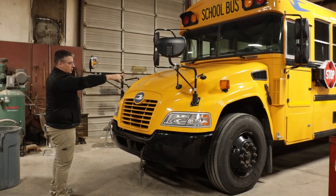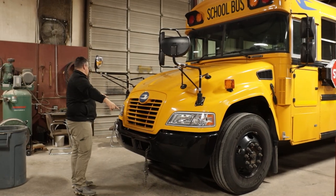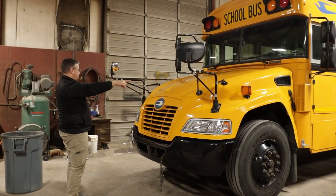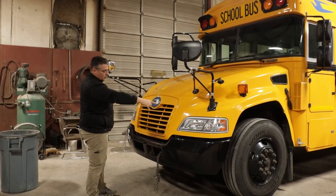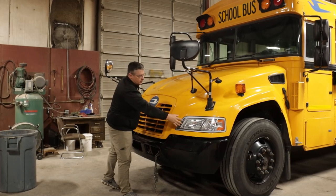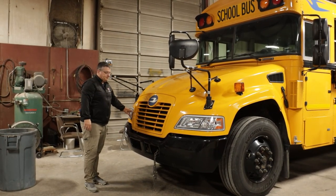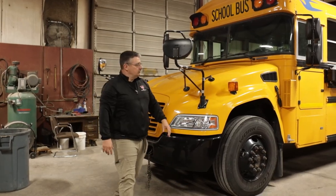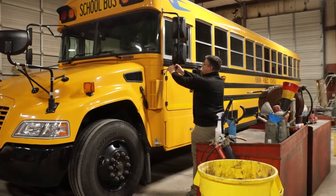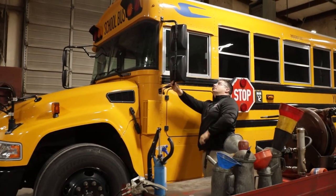Next, I'm going to come down to my turn signals — my upper and lower turn signals. I'm going to make sure they're securely mounted, all the hardware is present, they're not cracked, broken, or discolored. Next, I'm going to come down to my headlights, making sure they're securely mounted and they're not cracked or broken. Next, I'm going to come around to my driver's side mirror, making sure it's securely mounted, all the hardware is present, they're not cracked or broken.